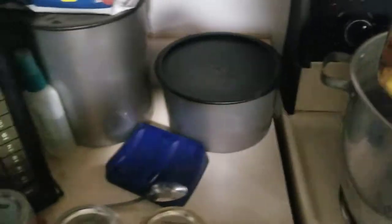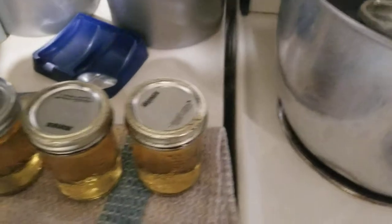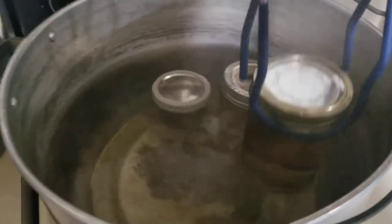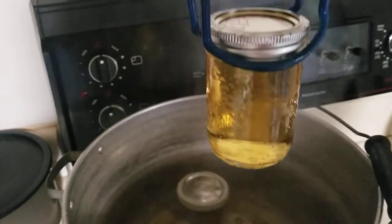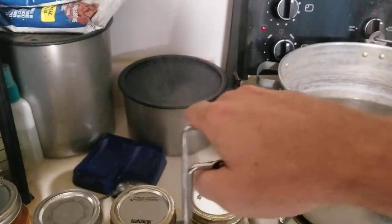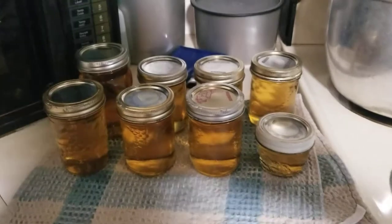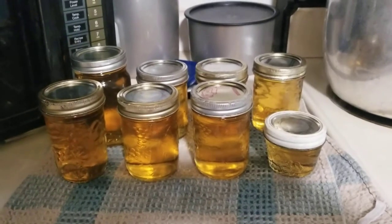It's been 10 minutes. If you can hear that, the lids are already snapping, which means they're locked and sealed. Look at that — beautiful. A thing of beauty for all of $6.50. Now we just got to wait for it to cool down and we can test her out.